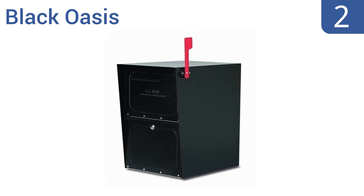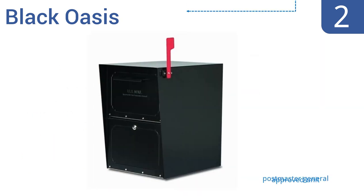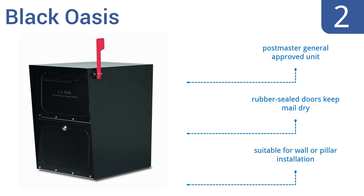At number 2. The Architectural Mailboxes' Black Oasis boasts a fully patent-protected design, perfect for accepting and protecting small parcels and mail bundles. Its sturdy body is made from powder-coated galvanized steel. This is a Postmaster General-approved unit that features rubber-sealed doors to keep your mail dry. It's suitable for either wall or pillar installation.